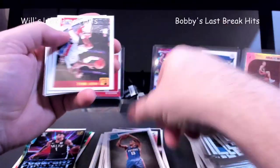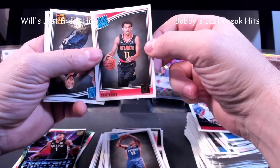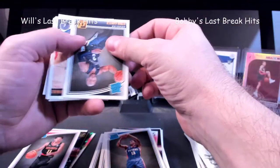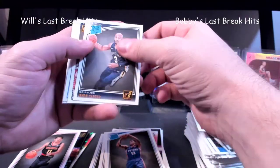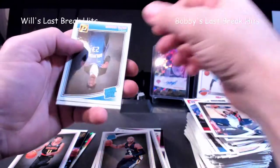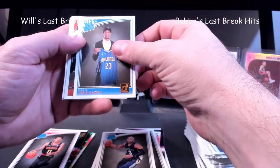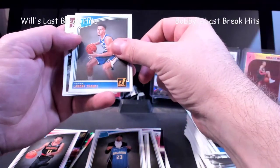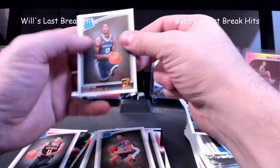Kyrie Thomas. Oh, there we go — there's one of the rookies we're looking for right there — Trae Young! One of the rookies we're looking for. Now if I can only get Doncic — whenever I get Doncic we'll be alright guys. We'll take that. Justin Jackson. If we pull an autograph I'll be pretty happy either one of us.